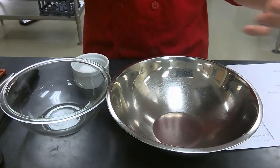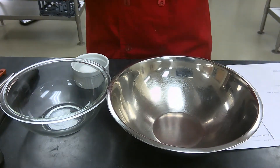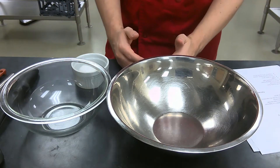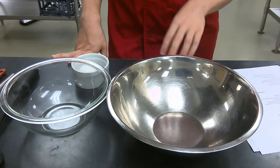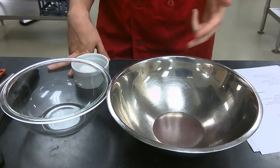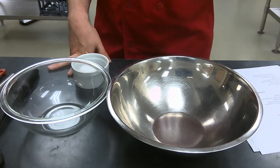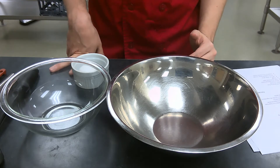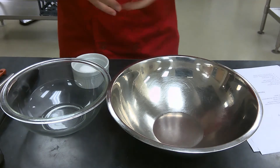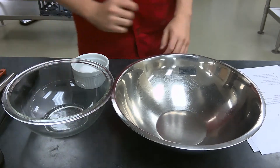What's nice about video demos is that if you missed anything you can always just rewind it and go back. As I'm going through, I'm going to give you both the volumetric measurements — things such as one cup, one teaspoon, two tablespoons — and I will also give the weight measurement as well, such as 4.5 ounces, 0.5 ounces, 0.1 ounces, so you can choose which way you want to measure.